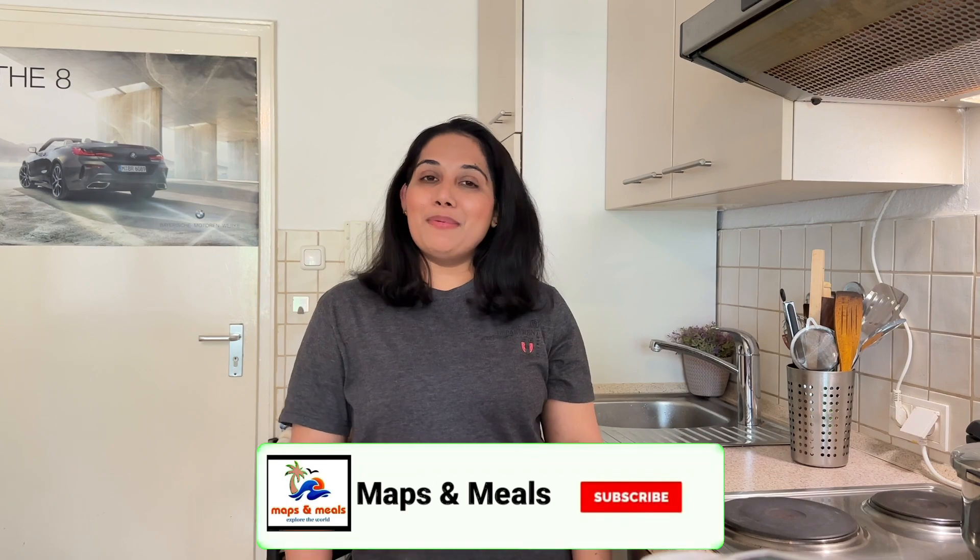I am going to have lunch with a chicken fry. This is a chicken fry. We don't have any ingredients yet, so we will go to the cooking video.